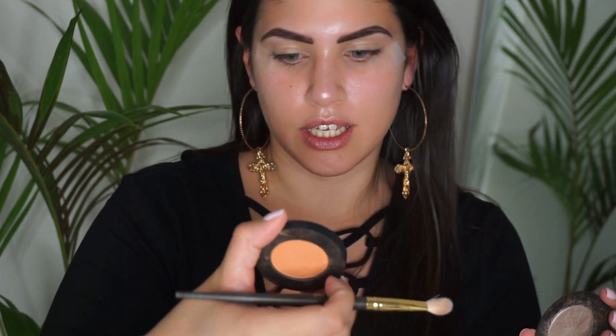With a 235 brush, I'm going to take the shade Antique by Melt Cosmetics.